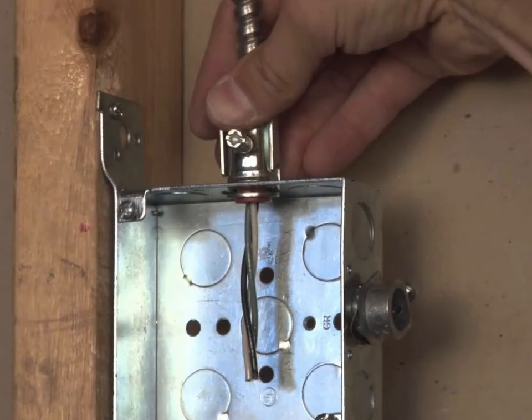MC cable is used only with metal boxes. Plastic or fiberglass electrical boxes aren't designed to be used with MC cable. Even if you're able to rig up a connection to a plastic box, you will fail the electrical inspection. Make sure the metal box has knockout holes located where you need them, and don't rely on the spurs on the bracket to hold the box in place. Add a couple of screws as well.